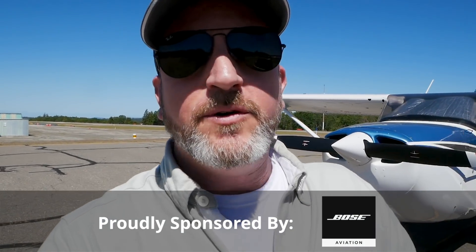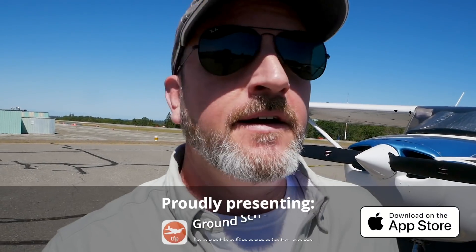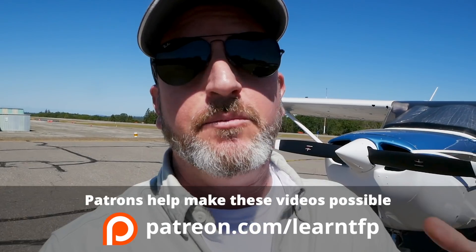Hello aviators, welcome back to the Finer Points. We do all this stuff in training — I'm teaching it all the time — little procedures to catch this or that or the other thing. In this video, I'm going to show you a real-world example of why this stuff is important and how it can save you from serious trouble.